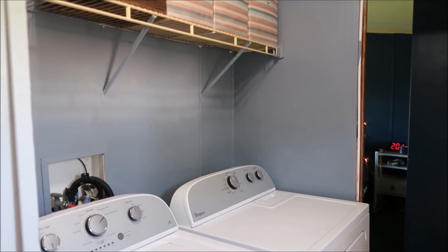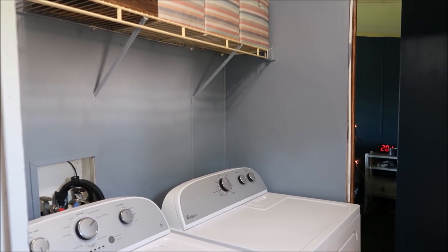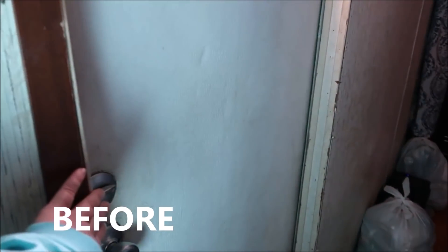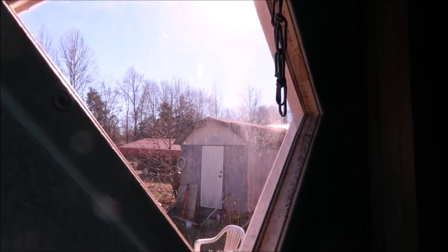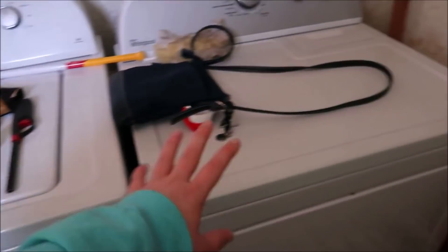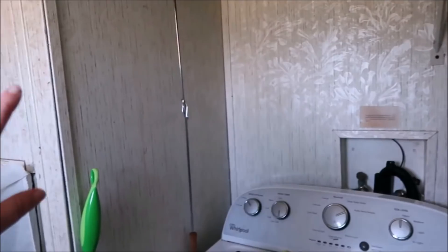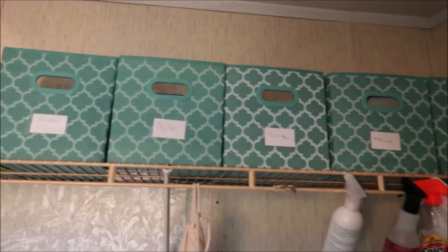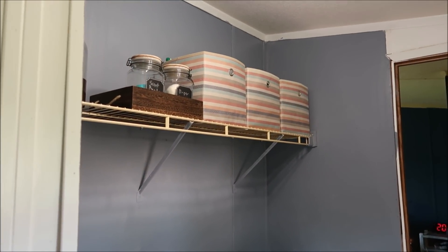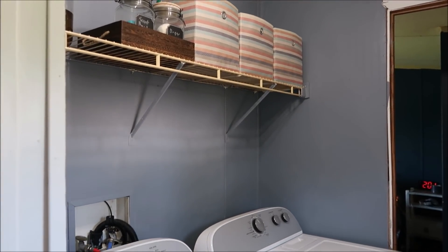So we are standing in our laundry room right now. I'm going to show you what this room looked like before. And this is what it looks like at the moment. I'll show you the colors we used in here very shortly.